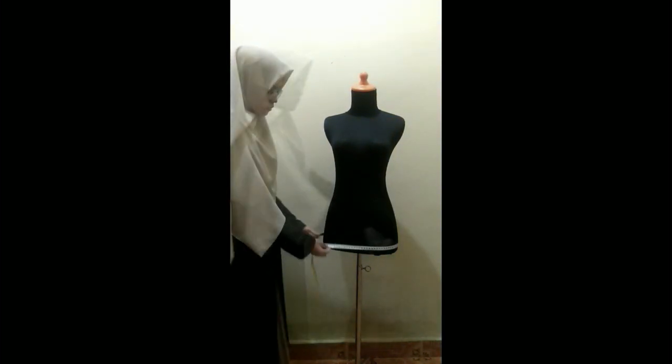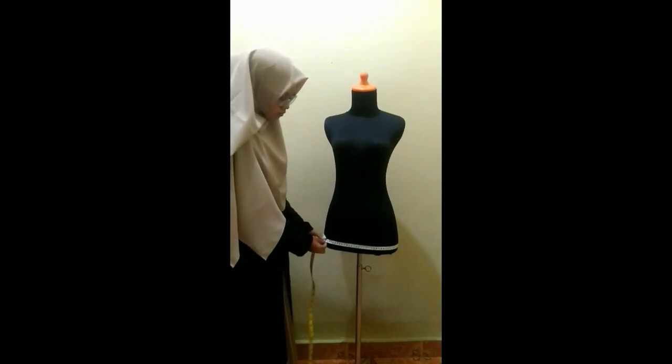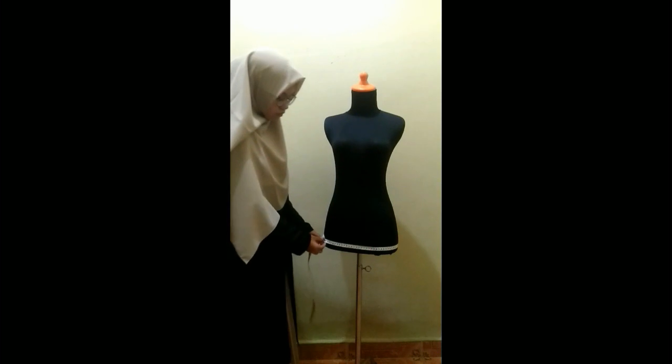Lastly is the hip measurement. Make sure it's around the largest part of the hip, and the measuring tape is parallel to the floor.